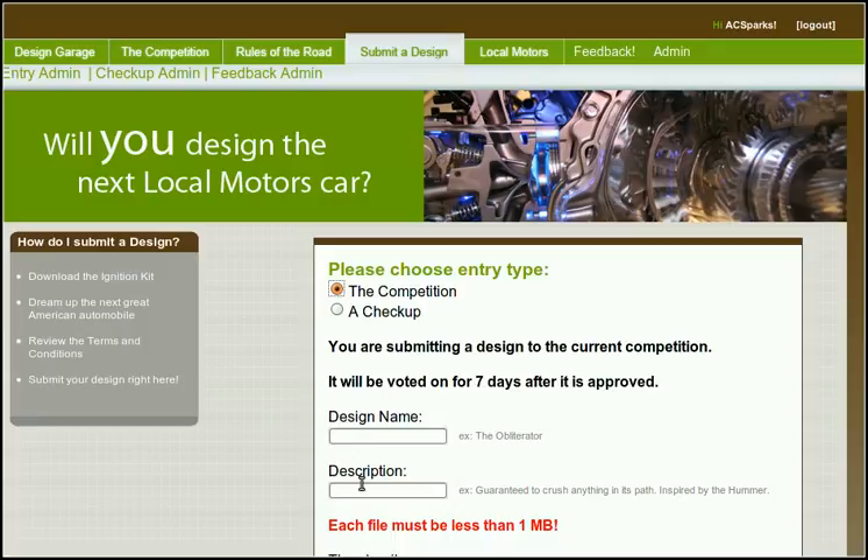A design can either be submitted to the competition or as a check-up. A design submitted to the competition will be voted on for seven days. Competition winners will receive cash, Locomotors gear, and a chance to have their design made into a real car.